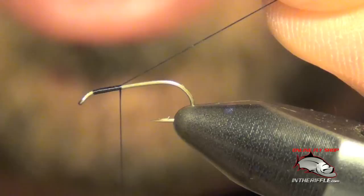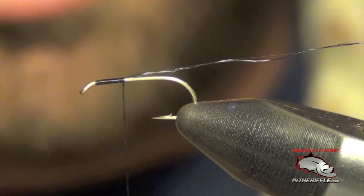I'm going to tie this in and I want that tag end to be right on top of the hook, just let it hang off the back of the hook there.